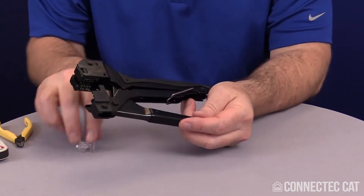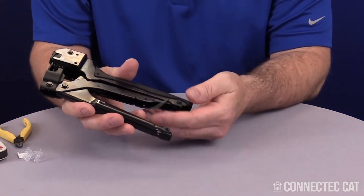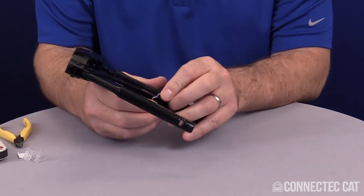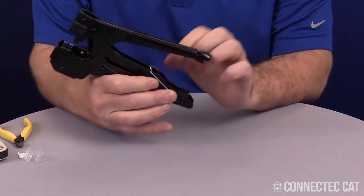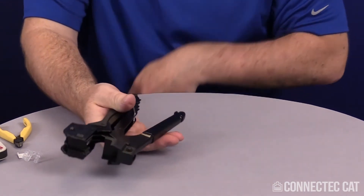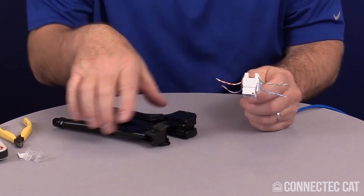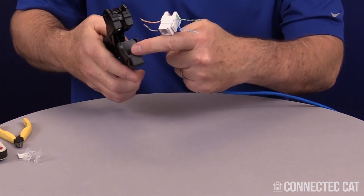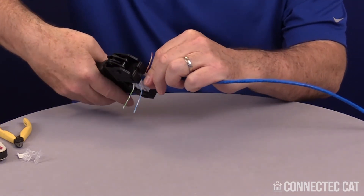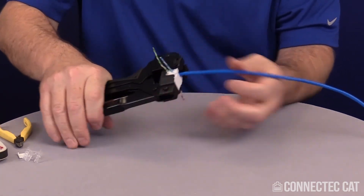The tool has a couple of features. You've got a latch to hold the tool shut — sometimes that latch, if you don't anchor it, will stop you from closing your tool. So you want to make sure it's properly latched up in the little cavity that holds it; it'll click in place. Taking your connector, the keystone latches on the sides fit into the cavities on the tool. I'm going to go ahead and line this up, slide it all the way in, make sure my blade's lined up, then go ahead and crimp the tool.